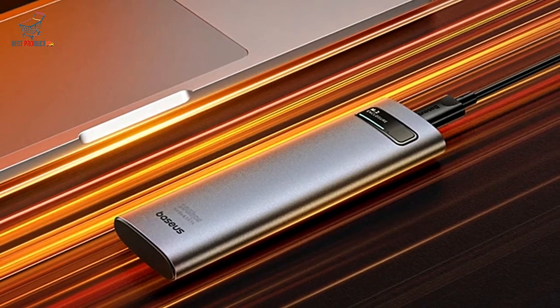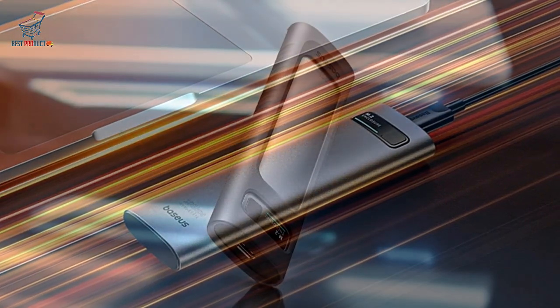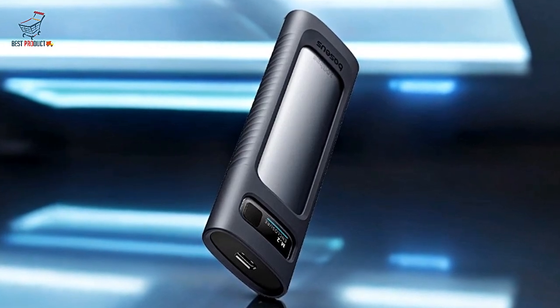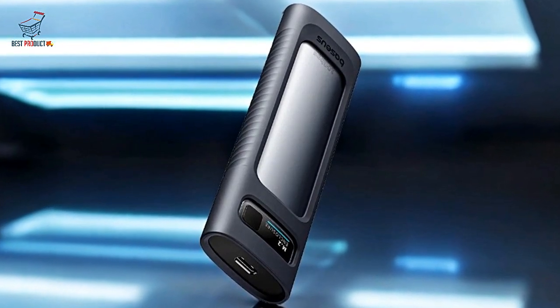Smart Auto Sleep Function. The enclosure intelligently enters sleep mode when idle, conserving power and prolonging the life of your SSD.